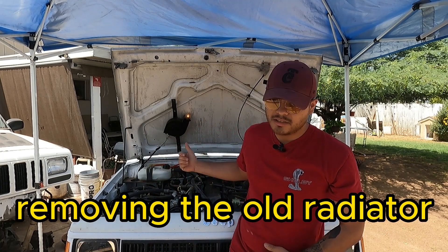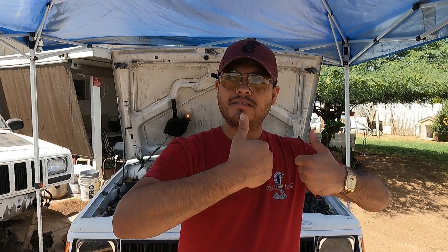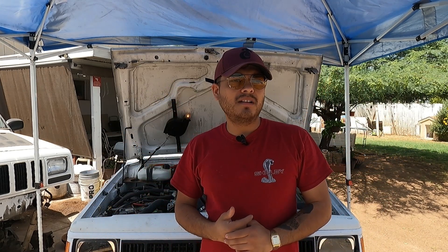Welcome back to a new video. In today's video we're going to be changing the radiator. I was installing the screws for the radiator pan — the pan trough. I don't know if I damaged the radiator taking it out, or if I damaged it screwing in the screws because the screws are too long. It's already leaking from right here on this side.